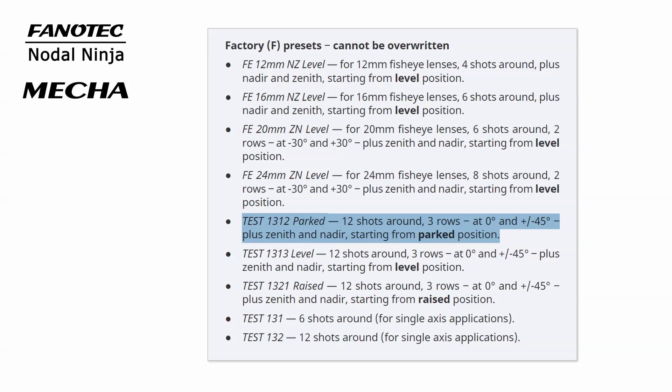This is a preset for an 18mm lens, which will produce a field of view on a crop sensor camera similar to what a 29mm lens would do on a full-frame camera. The exposure set on your camera should be no greater than 1.25 seconds for this preset to work as expected.